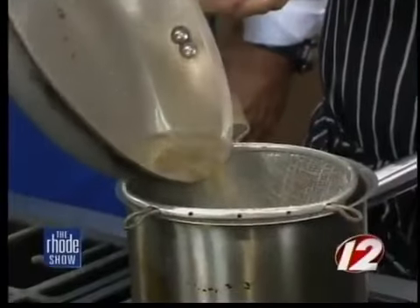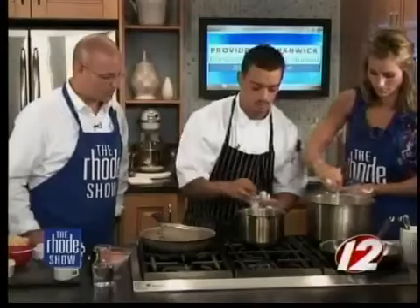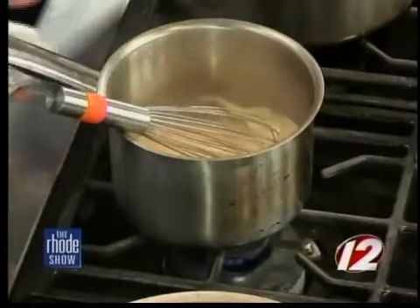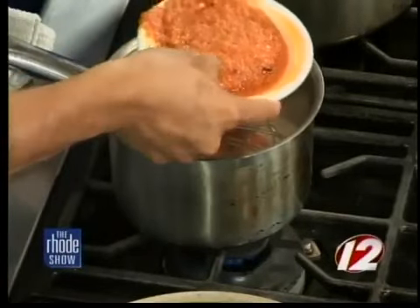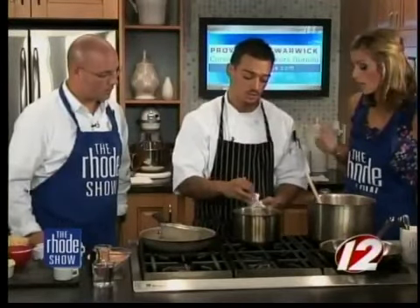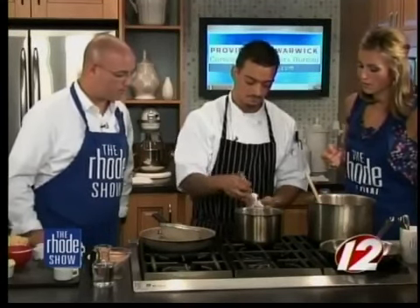We'll strain that — check all that out, it smells good. All that flavor going in there. Now whisk this up — and if you notice, it gets thick really quickly. So now we can add our tomato purée that we made in the last segment. Any of the water is going to basically evaporate. Also, if you don't want to use tomatoes, you can use roasted red peppers or void the tomatoes and just add cheese. It's a really versatile recipe — you can accommodate for whoever you're serving.